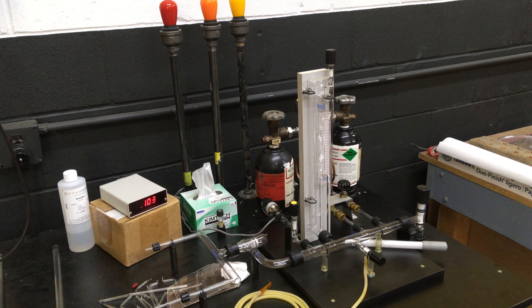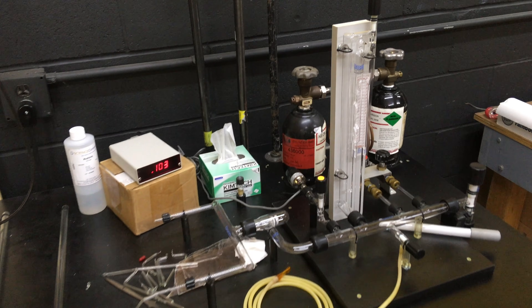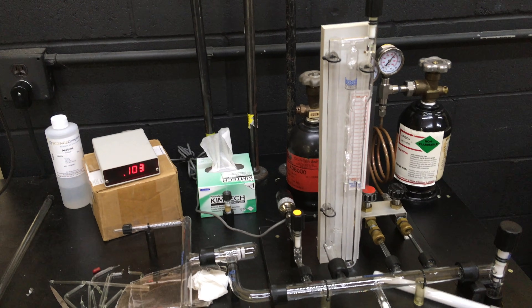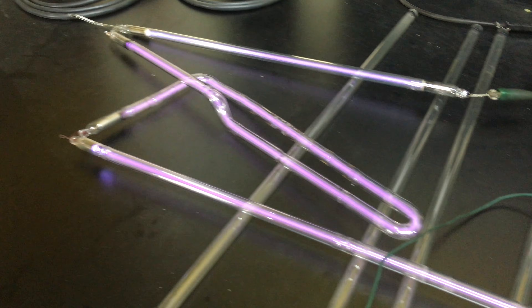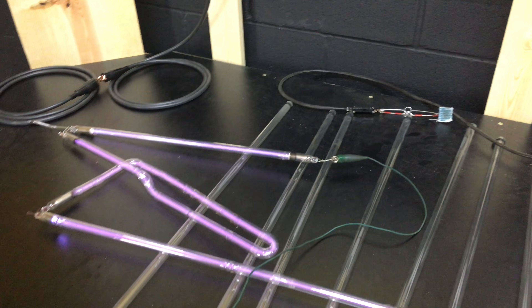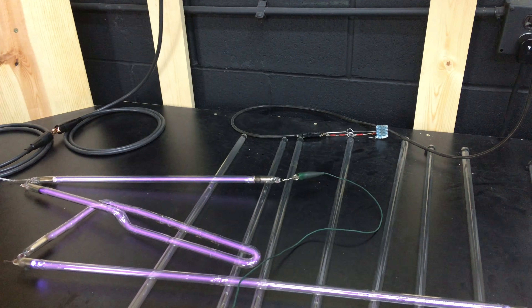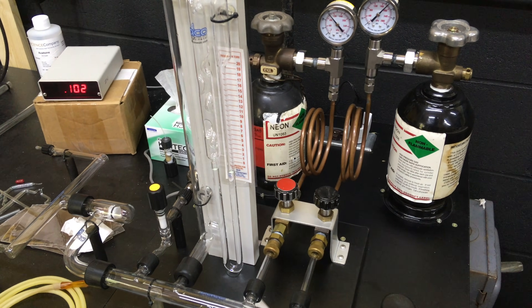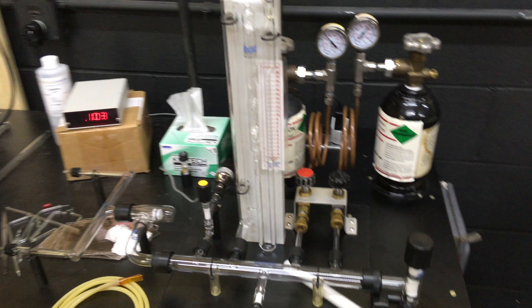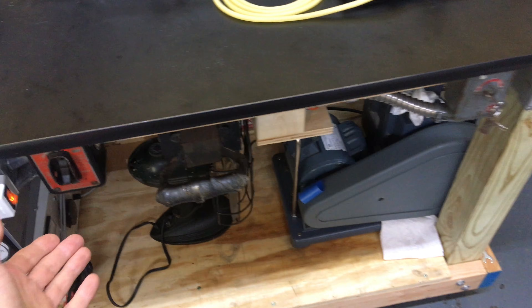Hey there everybody. I recently completed the setup of my neon processing plant and I have been learning how to process tubes. Over here I have a few practice tubes I made that are filled with argon. Nothing fancy, just kind of learning. But I have yet to make a tube filled with neon, and I thought I would make one today and bring you along with me. Show you the making of my very first neon filled tube. So let's fire up this vacuum pump and make some neon.